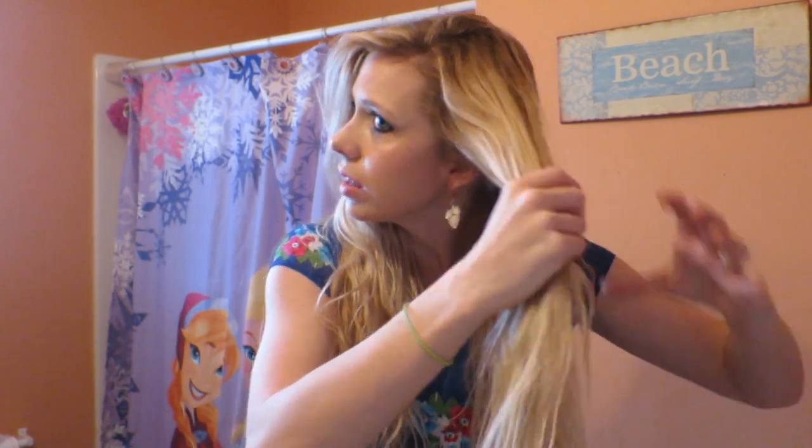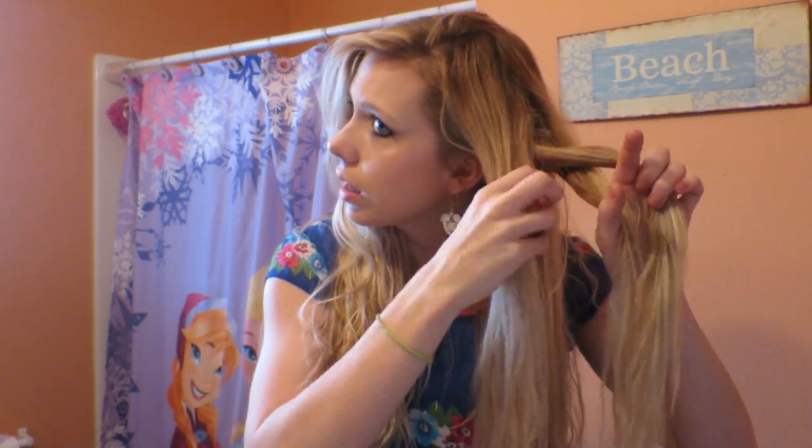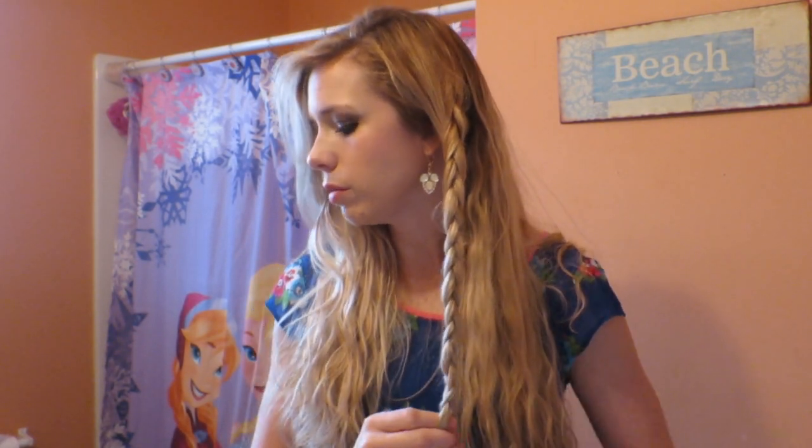I'm going to go ahead and braid this section up. A braid, if you leave it in for a little bit, always helps give you good waves without putting any heat on your hair. You can do different types of braids for different waves — sometimes I do a regular braid, sometimes a fishtail braid, and each gives you different wave patterns. So we're going to leave this in for a little bit to see if it gives me some more waves.